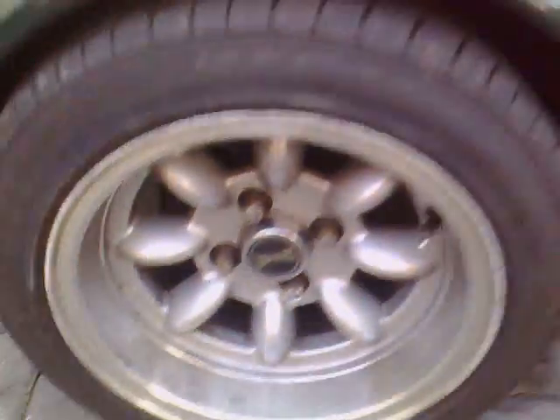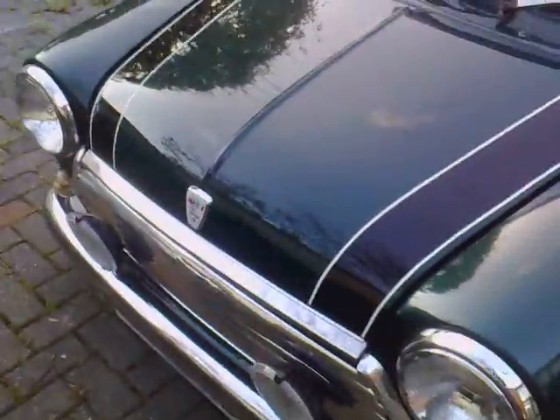4 brand new tyres. Loads of tread on them, they're all the same. There's the front.